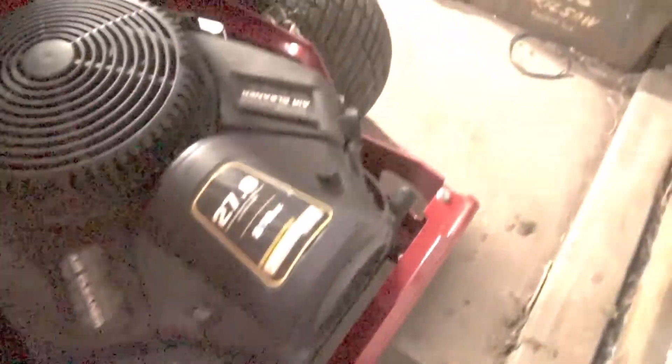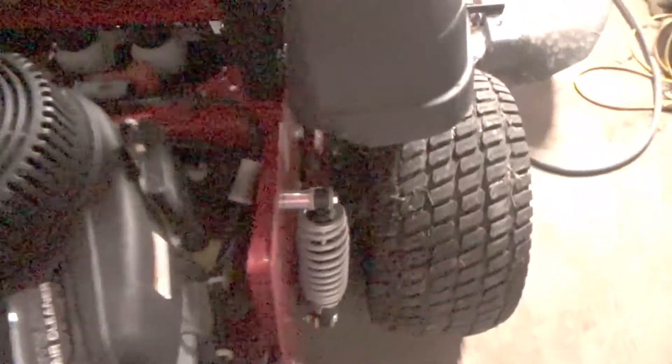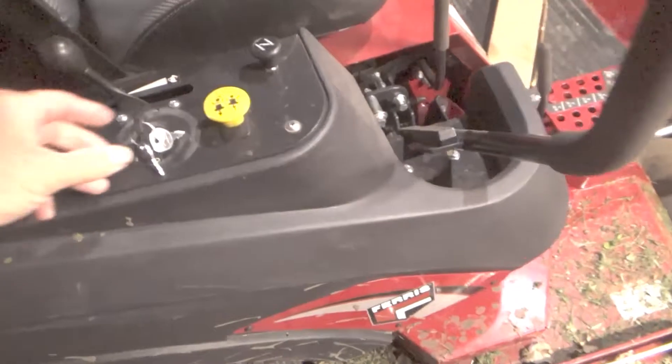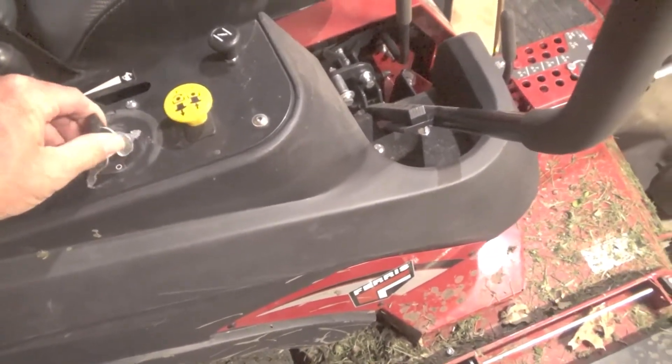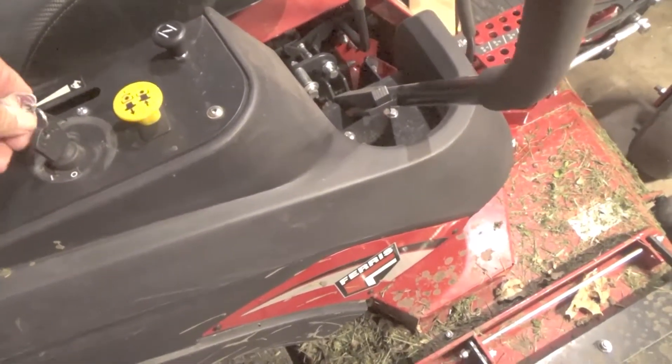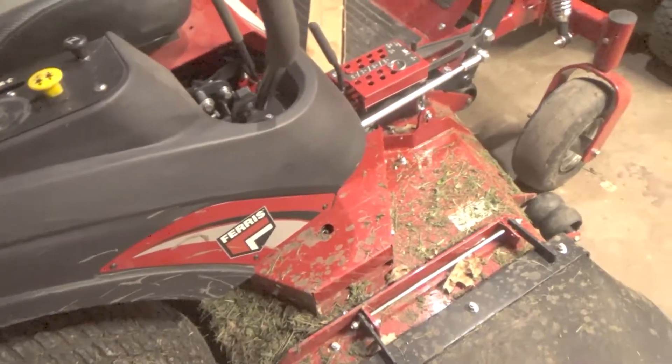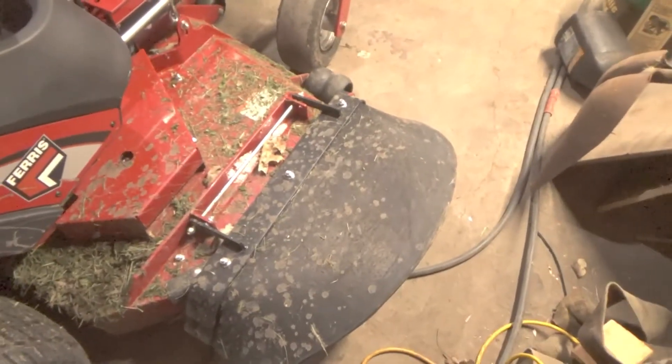I will say it rides a lot better — it's pretty smooth, pretty good to ride. It's a little lawnmower. I might have to check it all out though and see if it's got some grease fittings I need to find. I mowed with it today on a couple little yards and it does good.